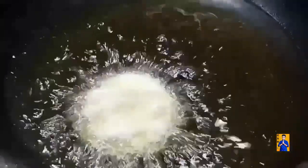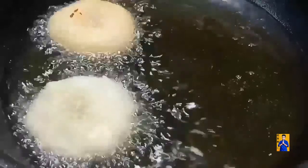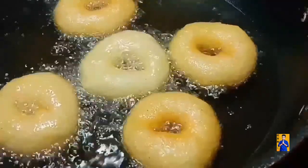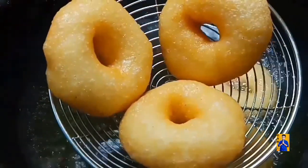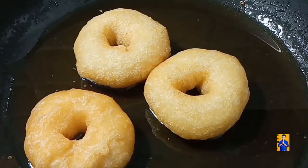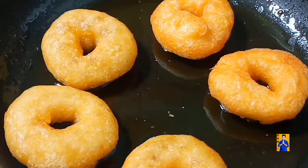Take a kadai. Once oil gets heated, drop small size vadas into the hot oil. We need to get light golden color. Once we get light golden color, remove the vadas from the oil and transfer into jaggery syrup. Now the sweet vada is ready to serve as a naivedhyam to the goddess.